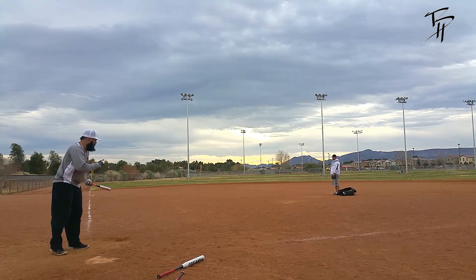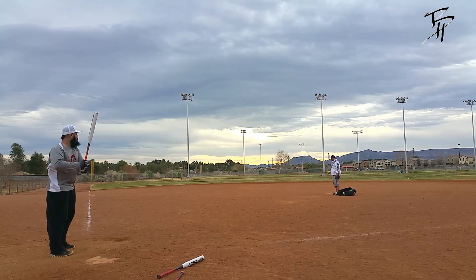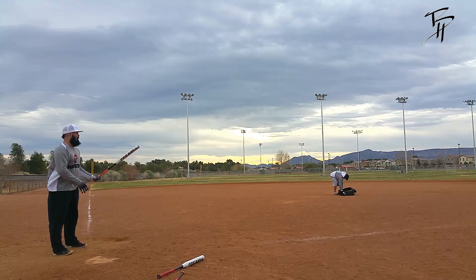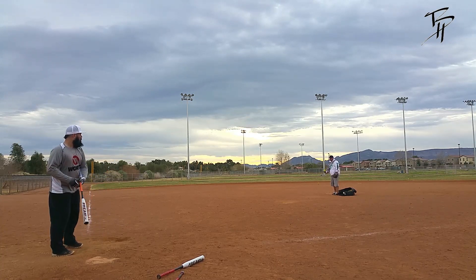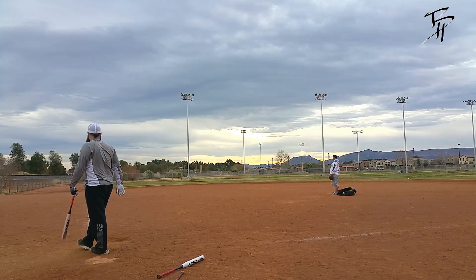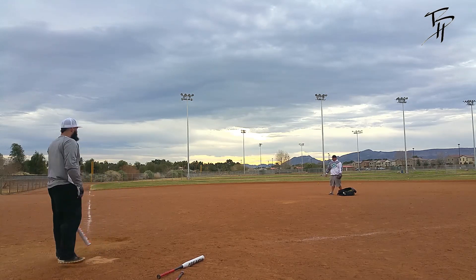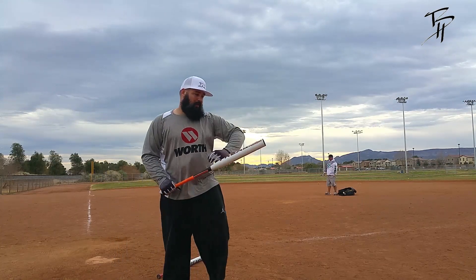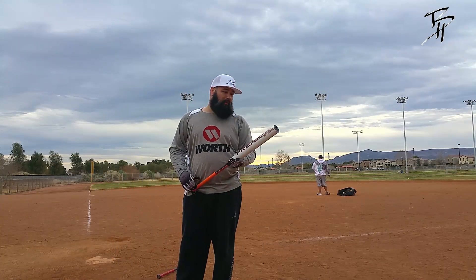It had a nice good feel to it. So if you're in the market for a balanced bat and you like the Psychos, the Freak Platinums, DC41s — you like the way those bats are built but you want balanced — then this is definitely one to check out. They're real good. For those balanced fans out there that like a more even feel to it, this is a good pickup.